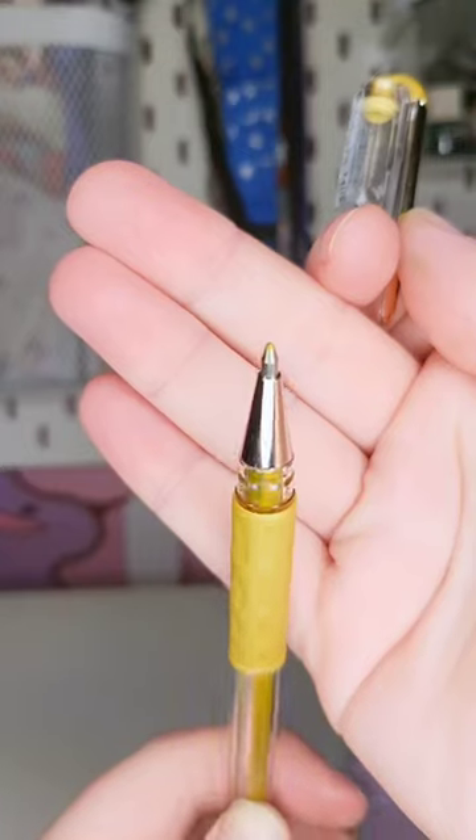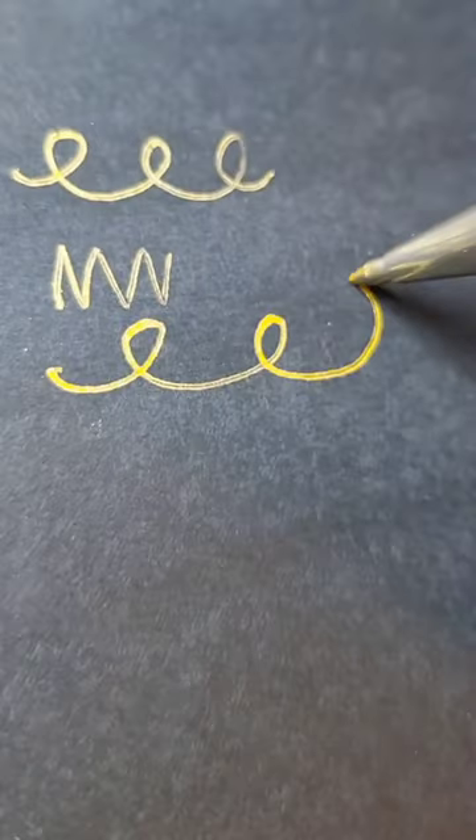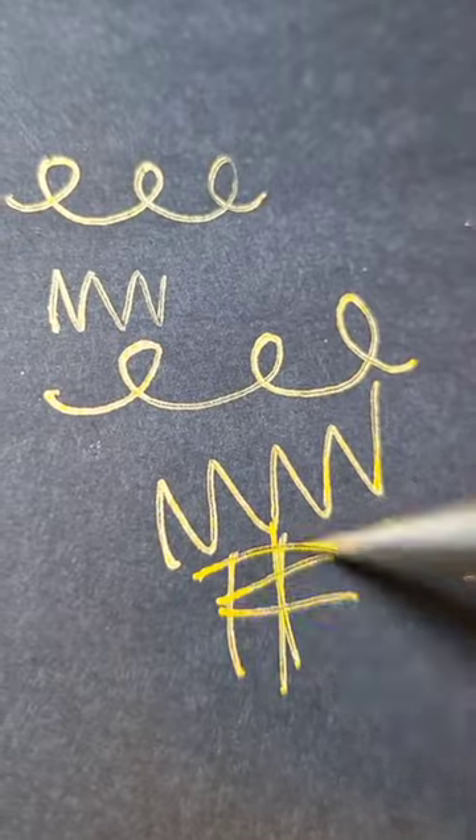If you're from the 90s, you remember gel pens. Particularly great for writing on different colour paper and card — I'm always using these at Christmas.